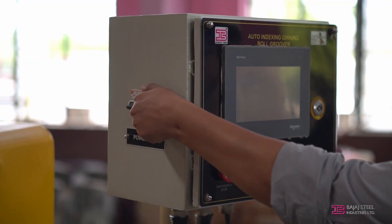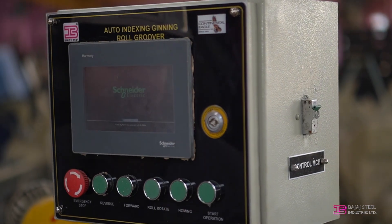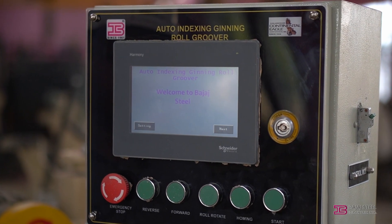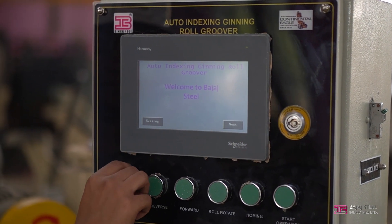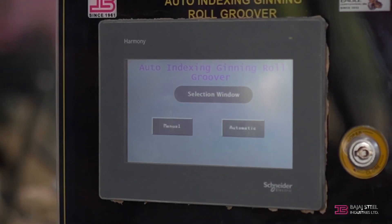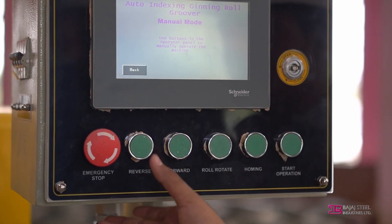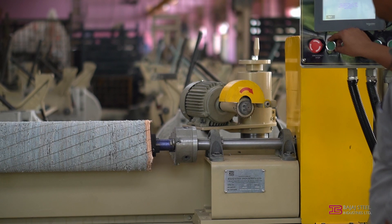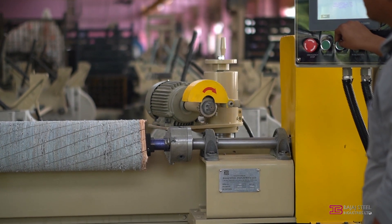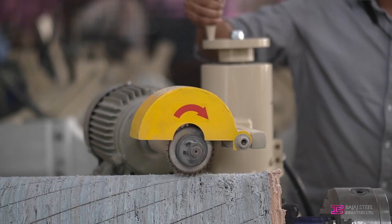For re-grooving of a leather roll, turn on the power MCB followed by the control MCB switch. Wait until the Next and Setting tabs appear. Turn off the emergency stop switch by rotating it clockwise. Press Next, then select Manual. In manual mode, the reverse, forward, and roll rotate push buttons become active. Using these buttons, match the previously marked groove on the leather roller — preferably the first groove — by moving the cutter motor assembly.